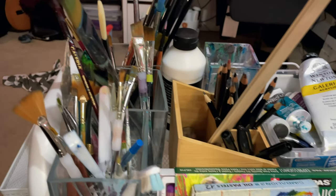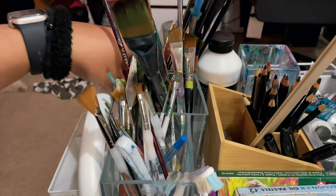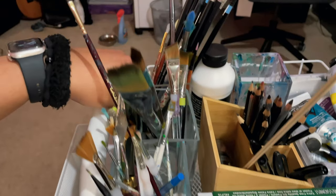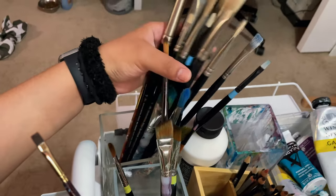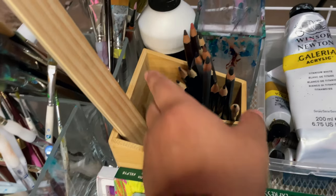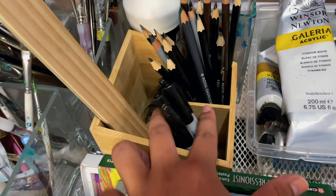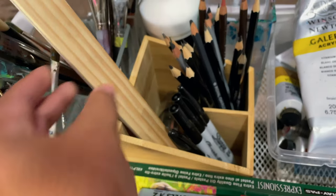Here I have some miscellaneous brushes. I have my acrylic brushes in this little tin jar, and then I have my oil brushes here. And here I just have some pencils I thought would be great for sketching, some tape, and a ruler.